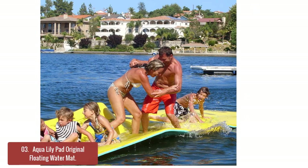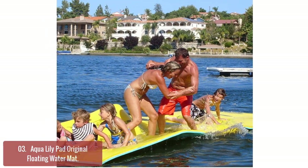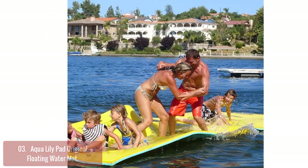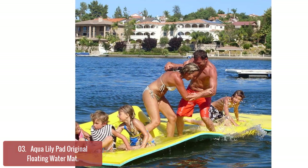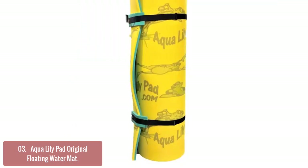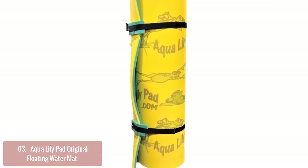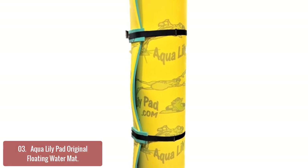List number 3: Aqua Lily Pad Original Floating Water Mat. The Aqua Lily Pad Original Floating Water Mat is a must-have for any water enthusiast. Our most popular water sport pad for wakeboarding, tubing, and water skiing provides bigger, thicker, and more durable floatation that allows users to achieve greater speeds. With its patented FlexCore technology, this mat has no roll memory.